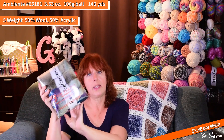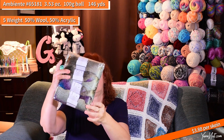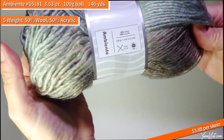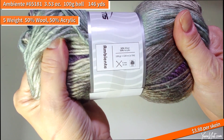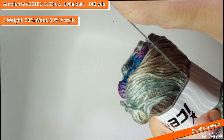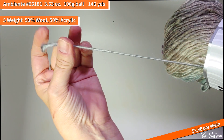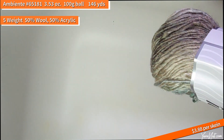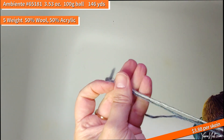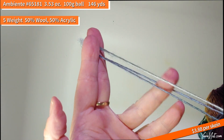We have a pack of Ambience in the camo purple, number 65181. The Ambience also looks like Lion Brand Landscapes. Ambience is 50% wool, 50% acrylic, 100-gram balls, five-weight bulky — it looks just like the Prima Donna but thicker. A little bit of fuzz. If you look at the Prima Donna — the darker one — next to the Ambience — the lighter gray — you can see they look exactly the same, just the Ambience is a little thicker.